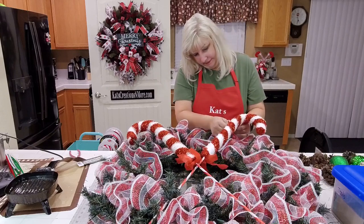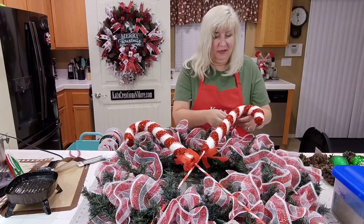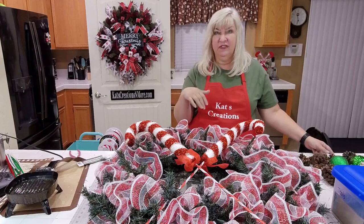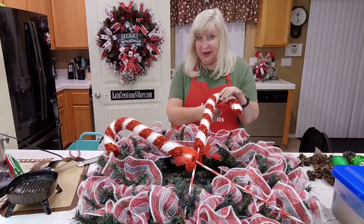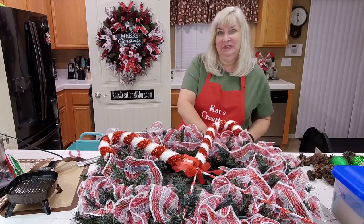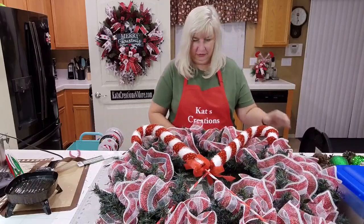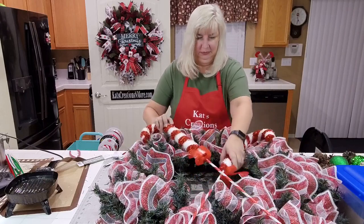We got the candy canes at Hobby Lobby — these were $9.99, so at 50% off they're $5. And if they self-destruct next year, we'll find something else to put up there. Making sure my candy canes are crisscrossing at the right point — I just wanted to make sure they're truly centered. My whole goal is that nothing can come loose. We had bows blow off our garland last year, and after that we realized we have to really reinforce what we do here — it's not like regular wreath-making.